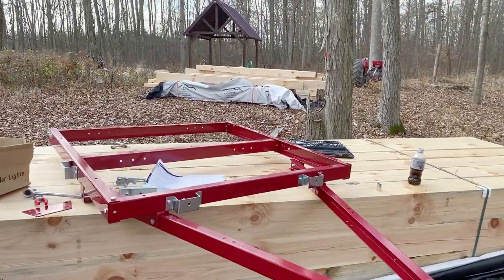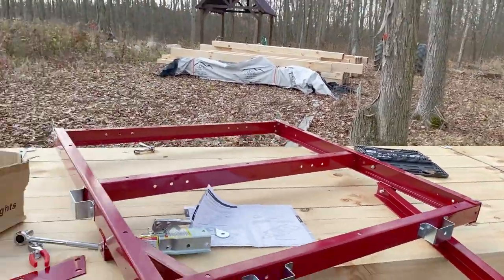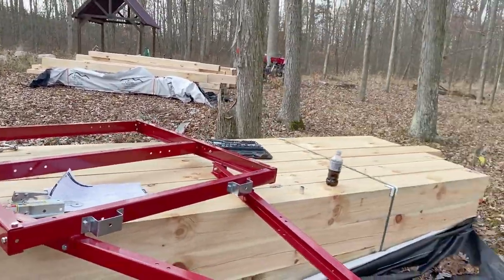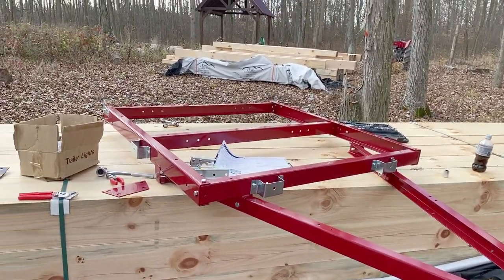So there is half of the trailer from Harbor Freight. I'm just using these beams here as a makeshift table so I don't have to bend over.